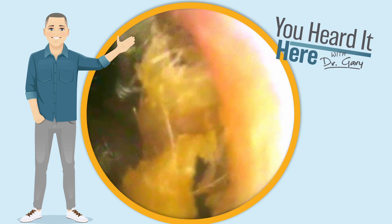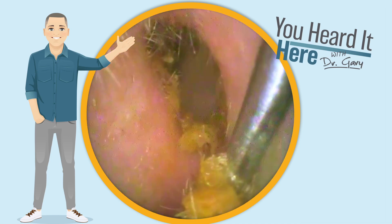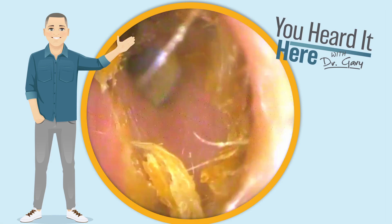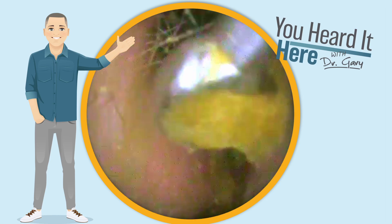What we're removing is a combination of earwax and some drainage from the middle ear. As we get this stuff out of the way, we're going to be able to see the eardrum. We can see how it's a little bit discolored, and then we can see the blue PE tube — it's almost like a straw sticking through that eardrum.